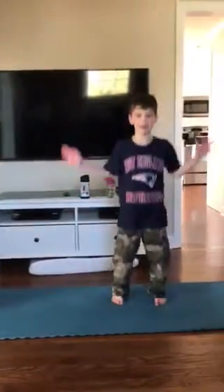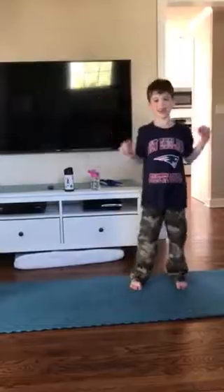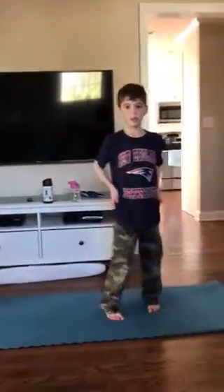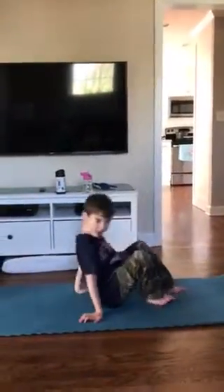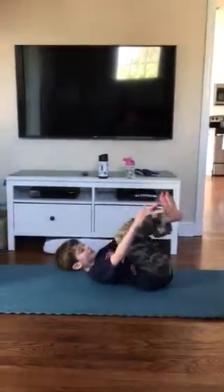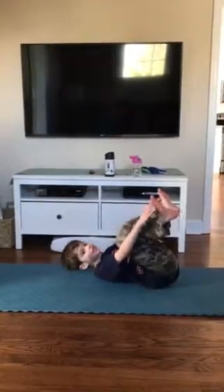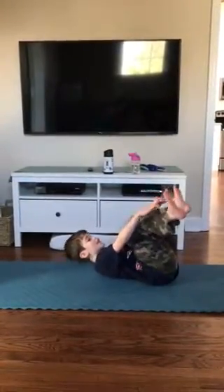Now we'll do baby jumping jack. 1, 2, 3, 4, 5, 6, 7, 8, 9, 10. Alright, now we can do the baby toe touch. Ready and go. 1, 2, 3, 4, 5, 6, 7, 8, 9, 10.